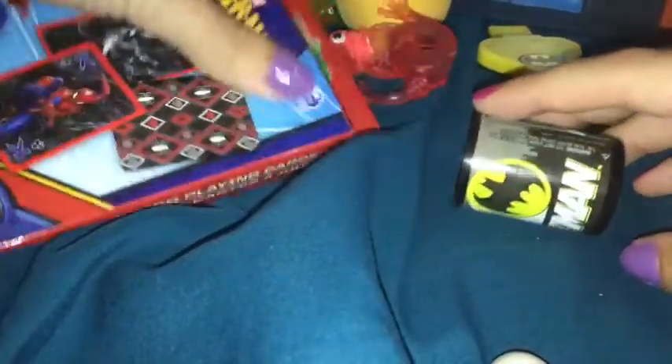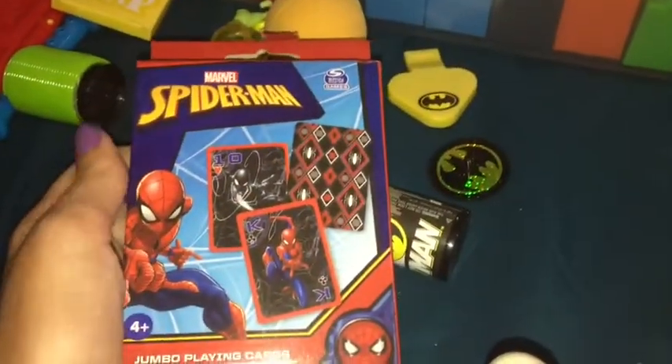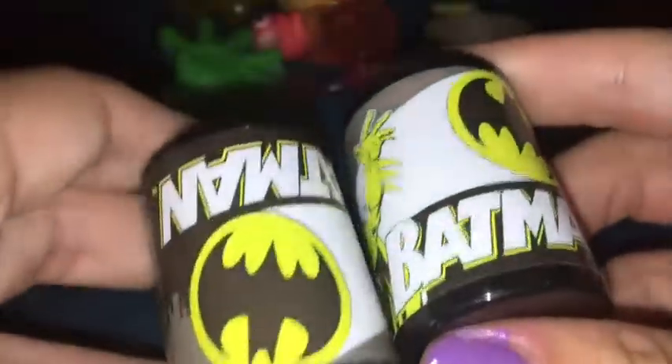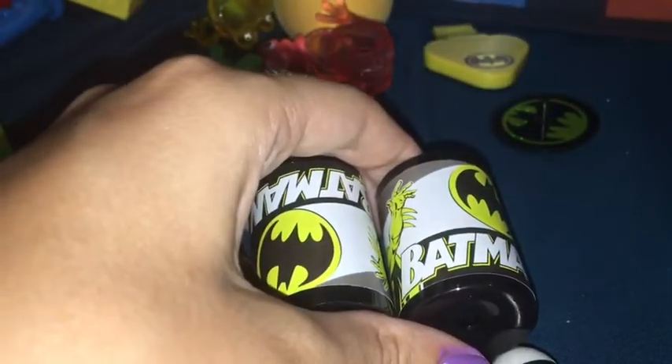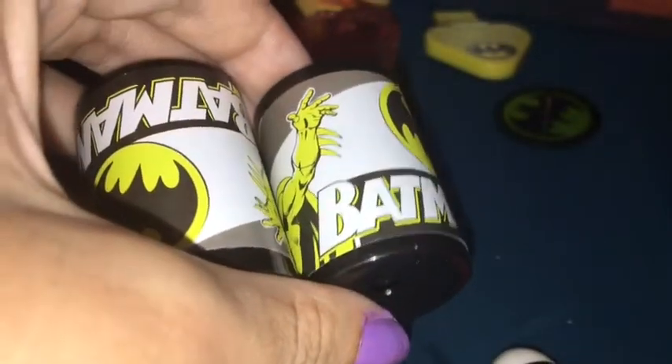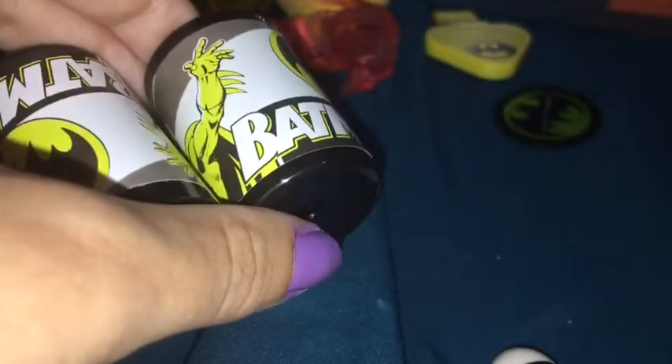So let's get started. First we have these Spider-Man cards — they're jumbo and we get them at the Dollar Tree. They're pretty cool and fun. Then we have two of these kaleidoscopes. I would normally take one out, but I don't want to have to find something to replace it, and I'm sure they'll have fun with two. They can give one to a friend, trade with a friend, do something fun with it.